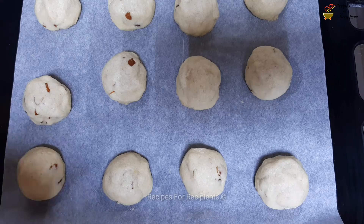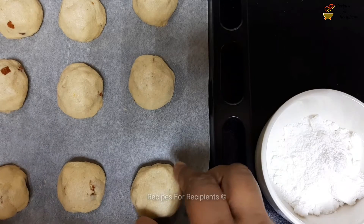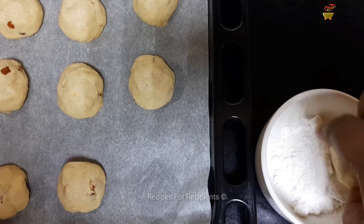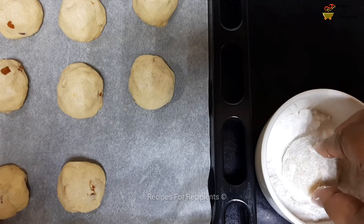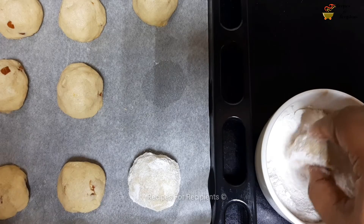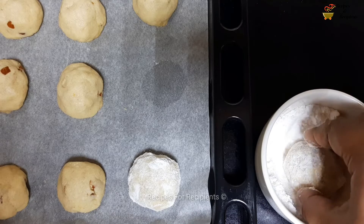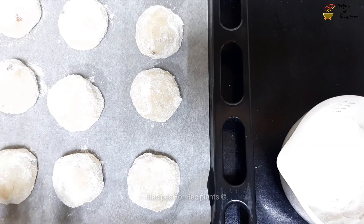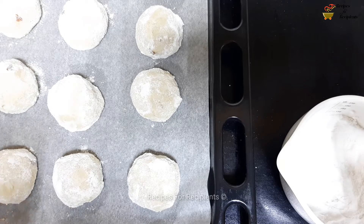Now add the cookies — coat them with powdered sugar while they are warm. Pour some cream. The cream will make the taste better. Turn into cream powder and let it melt. Use a little cream powder to coat.